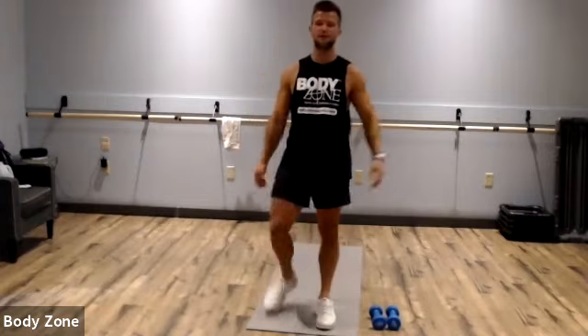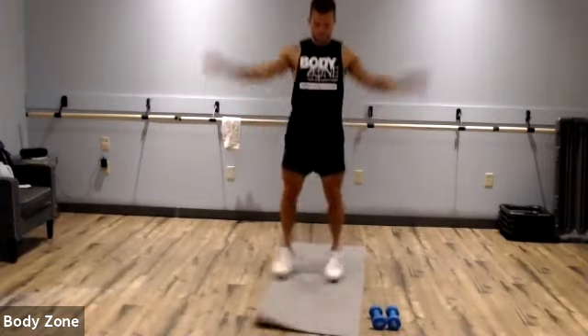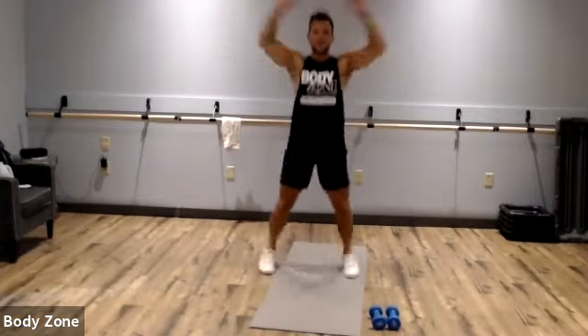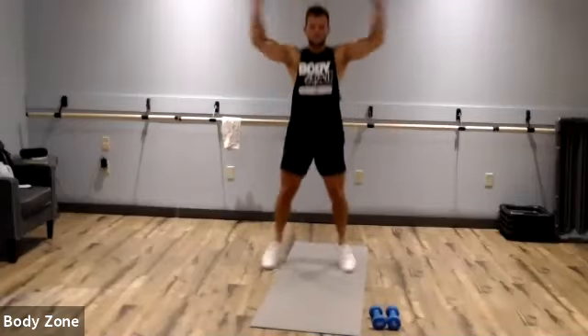Finish up our warm-up — let's give us 15 jumping jacks. 12, 13, 14, 15.